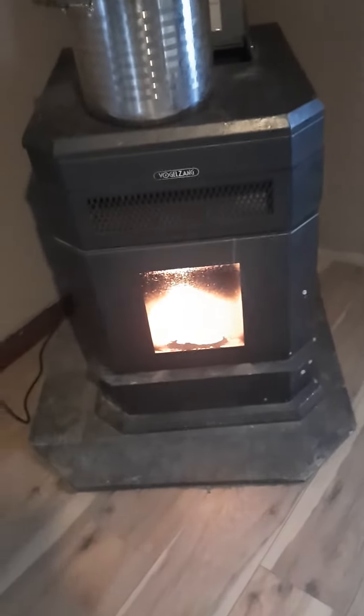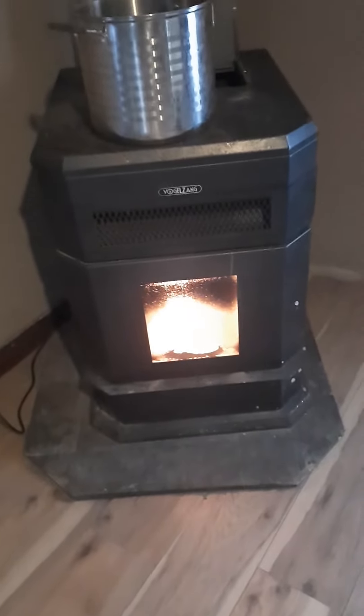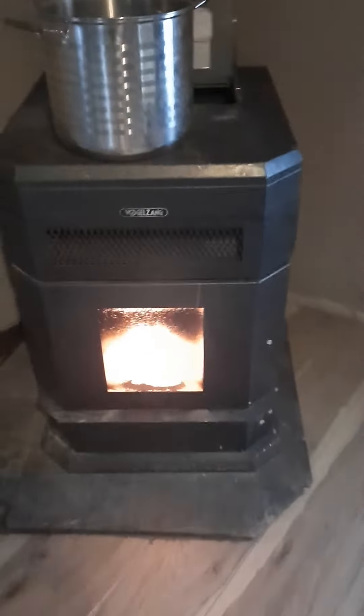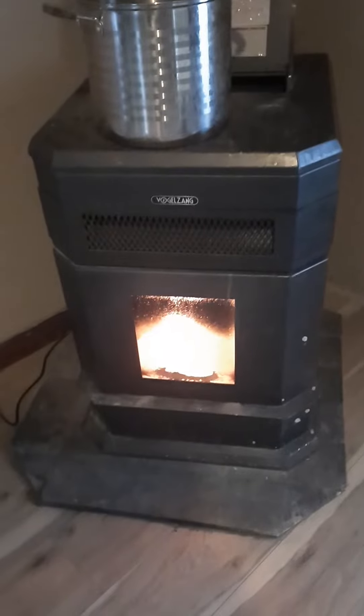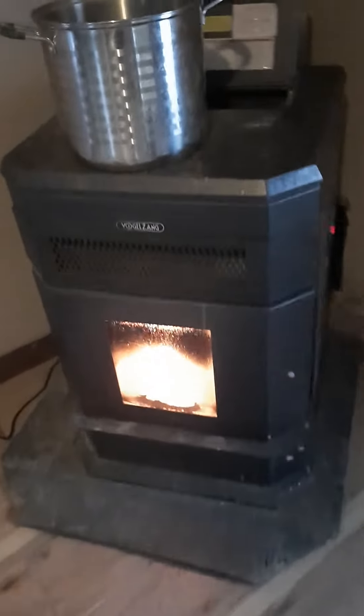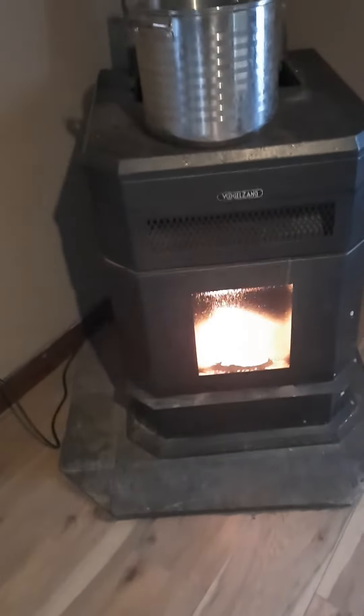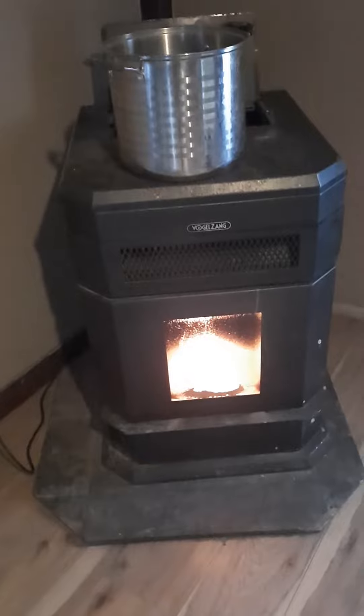Specifically I want to see if it stays lit. I think the auger was the thing that was squeaking, so I'm gonna make sure the auger is putting pellets in, that it's getting up to temperature, and that it's running just fine. Then I'm gonna go outside and make sure the smoke is bellowing outside as well.